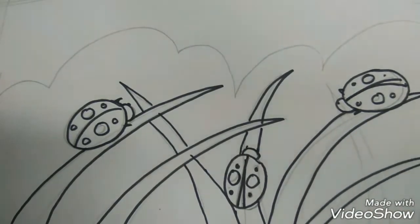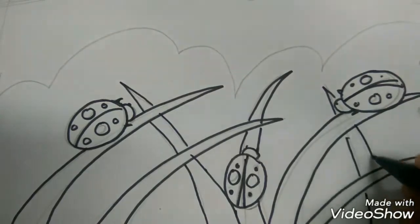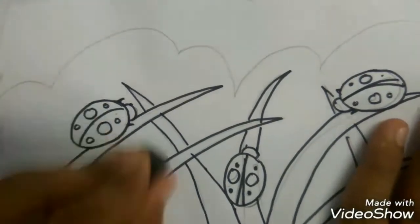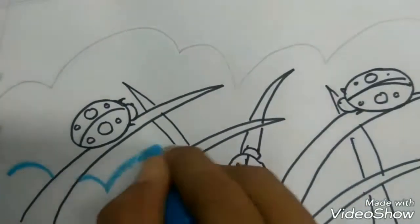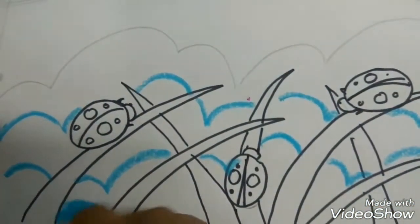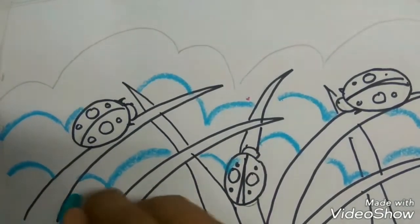Curve line going to the right and the other going to the left, overlapping behind it. Okay, let's erase it. Now I draw the cloud shape and then color the bottom part with light blue.